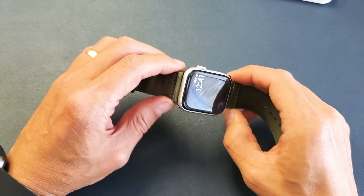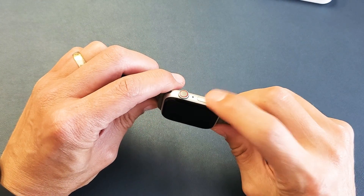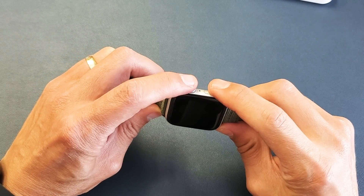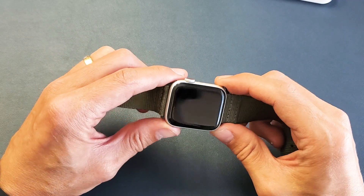What we're going to do is force this Apple Watch to restart. We want to press and hold two buttons — the side button and the crown button. Press and hold both buttons and do not let go until we see an Apple logo appear, then we can let go. So let's try this together.